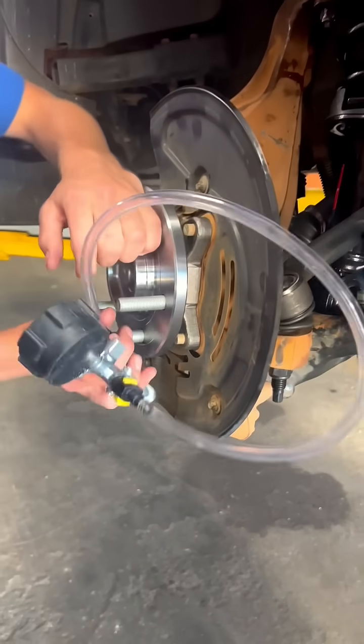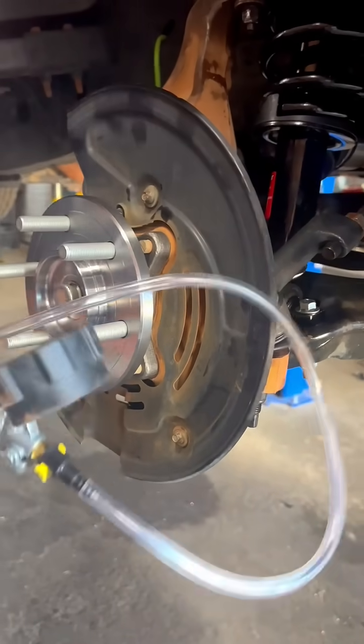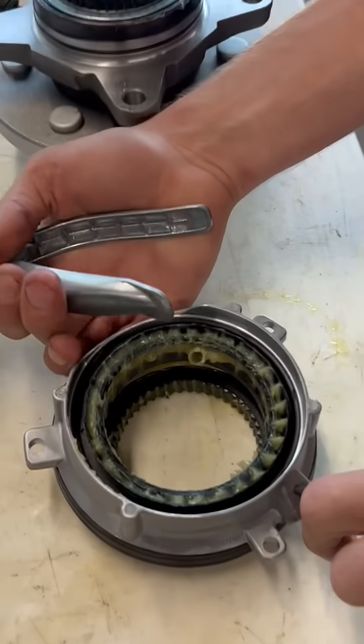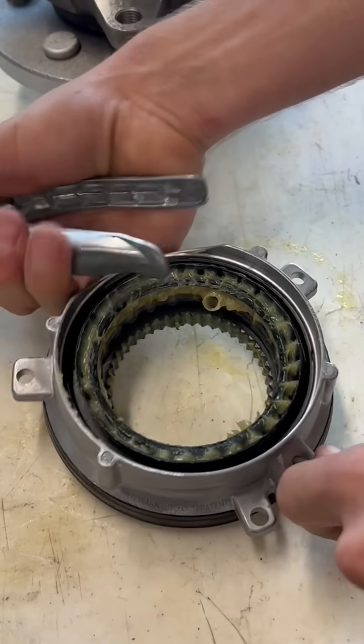Right now it's locked up to the axle — I can't turn it. So what I'm going to do is hook up a vacuum gauge to the back of the actuator back here. This is simulating engine vacuum whenever you crank your truck up.